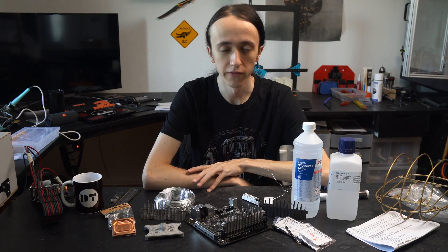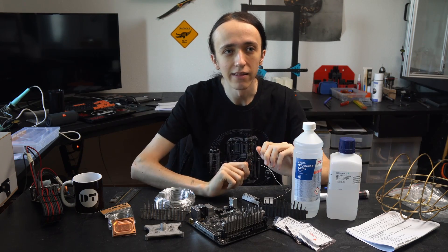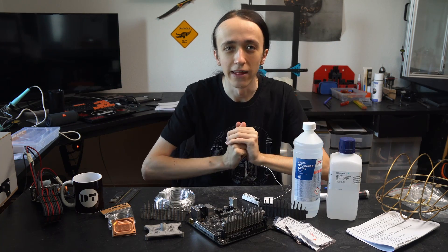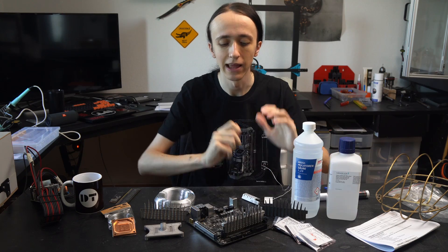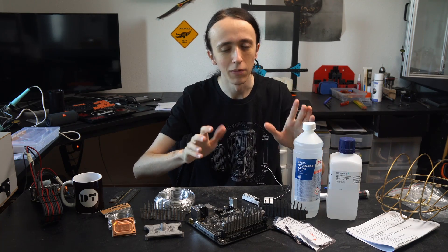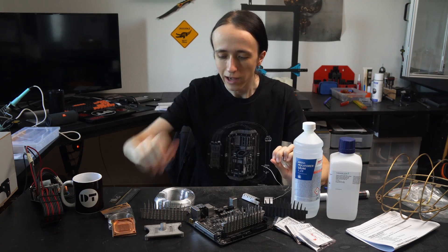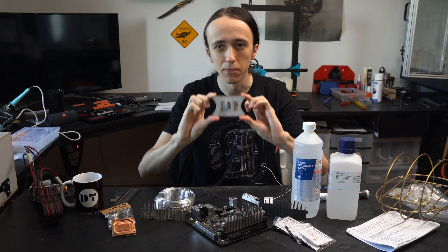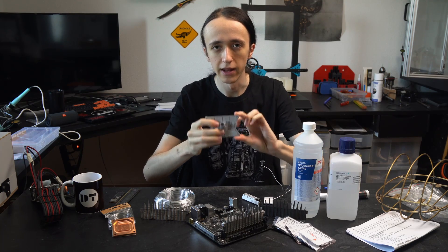Hey guys, David here and welcome to another video. I mentioned that I might want to try anodizing, and well, here it is. This video is about me trying anodizing. But not only am I going to show you my attempts at anodizing, I also want to show off another part that I had Metal 3D printed by PCBWay, which is going to be the CPU block.